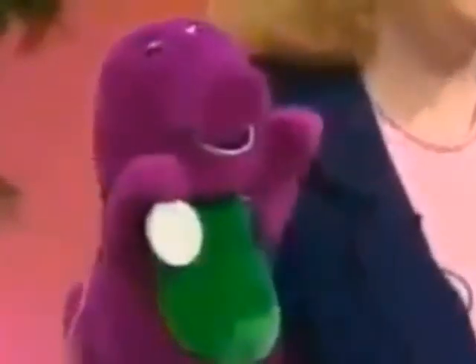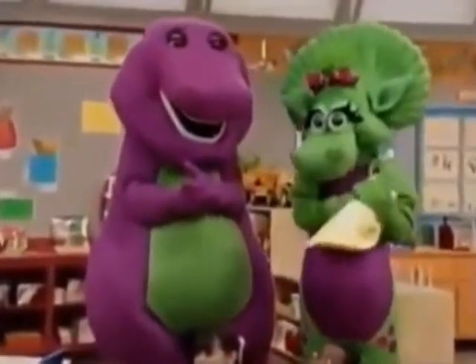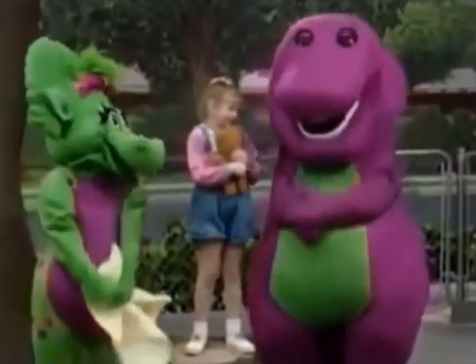Our little hand puppet version of Barney — there's a nice close-up. Look at that. He is terrific. If you somehow escaped having a version of Barney in your household, you can have this brightly colored version for a pledge at the $120 level. He's a hand puppet, of course, and that means your little one can use his or her imagination and memory to recreate some of the wonderful skits and songs from Barney and Friends.